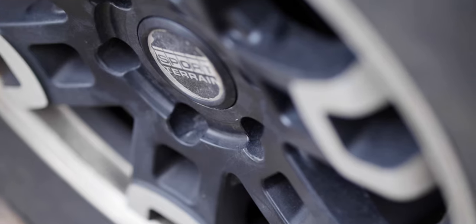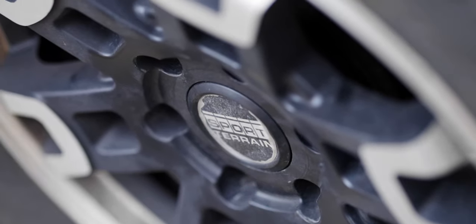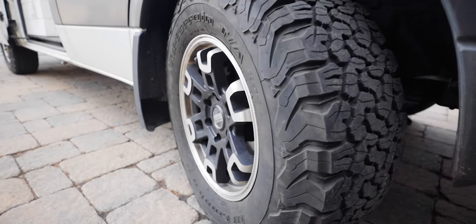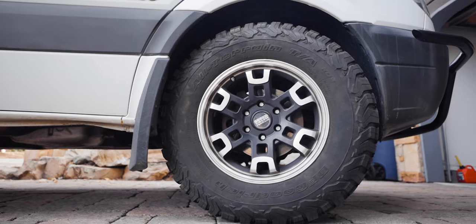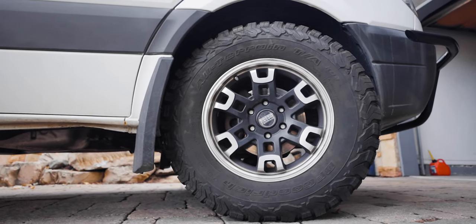Moving on to the outside of the van — actually probably one of my most favorite parts of Luna. First, with the wheels and tires, I did put on bigger wheels and all-weather snow tires. They are 17-inch wheels, up from the 16-inch that comes stock on the Sprinter, and the tire size is a 275 — they're the BF Goodrich KO2s.